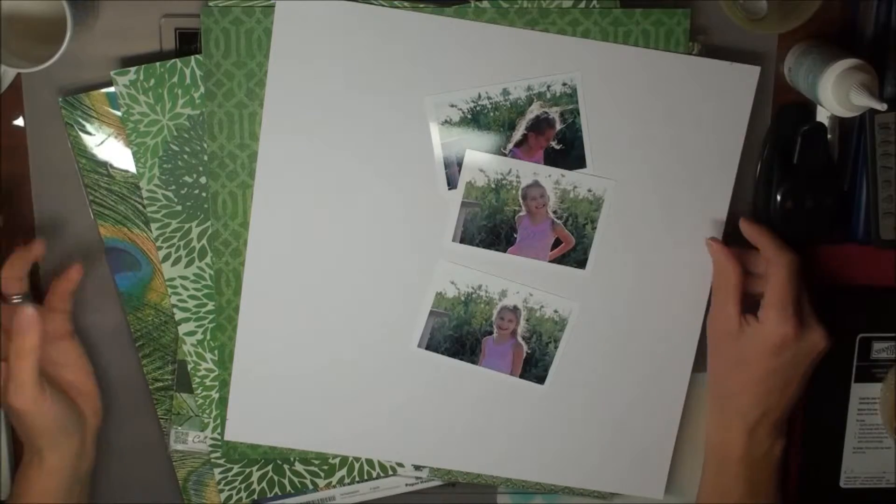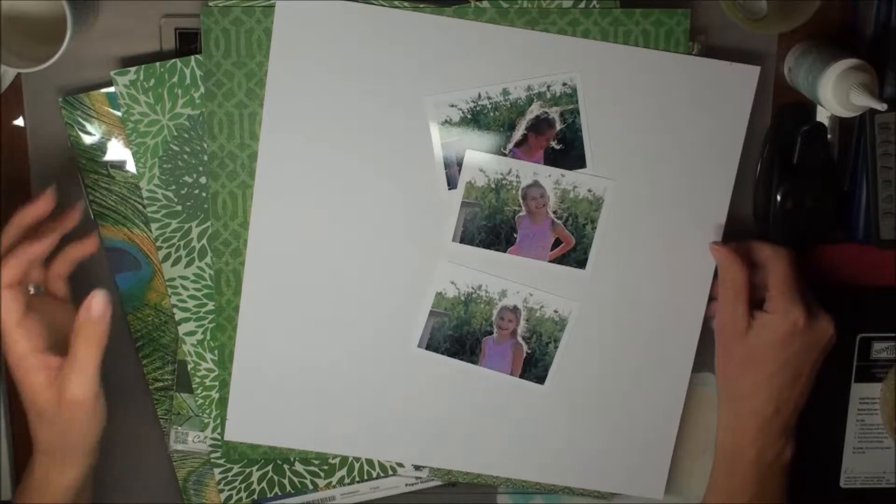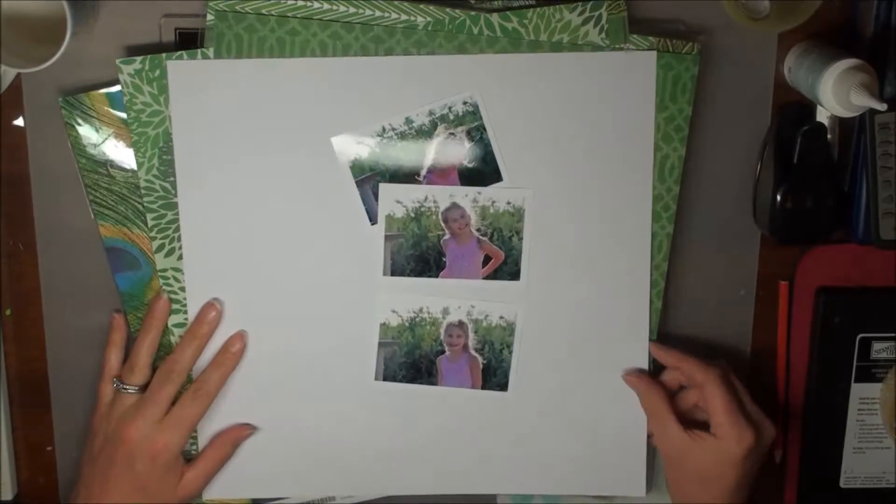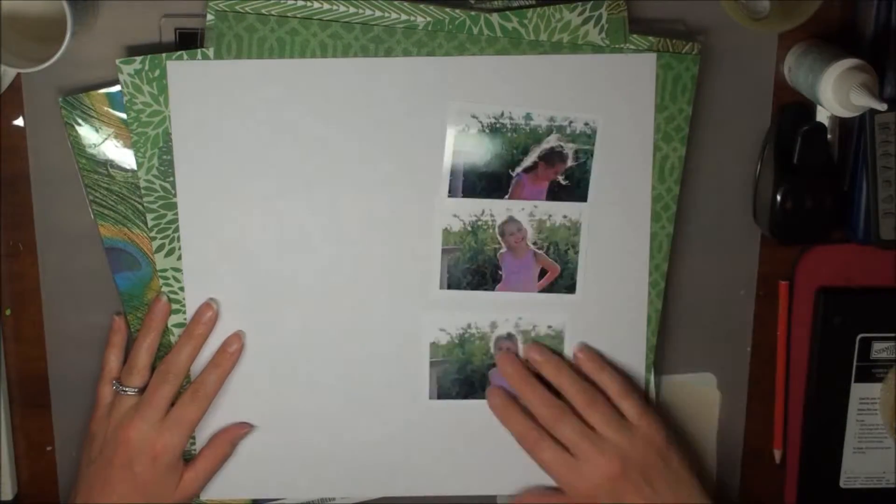Hi everyone, it's Karen here from Karen's Crafting Obsession. Today I want to share with you a process video of a scrapbook page that I've made using lots of fabulous Paper House Productions products. In particular, I'm using the Colourways Emerald Paper Collection Pack and various accents and puffy stickers.